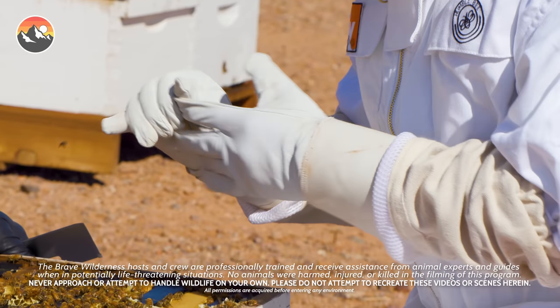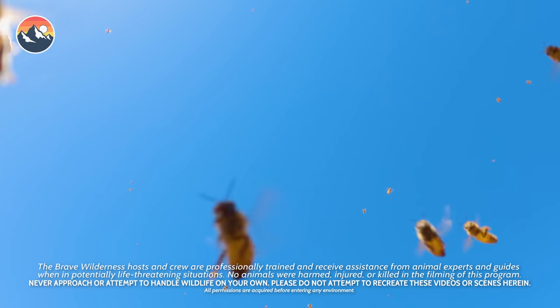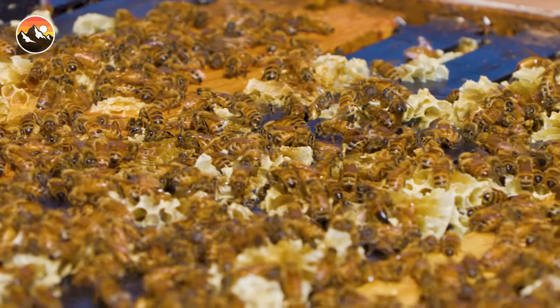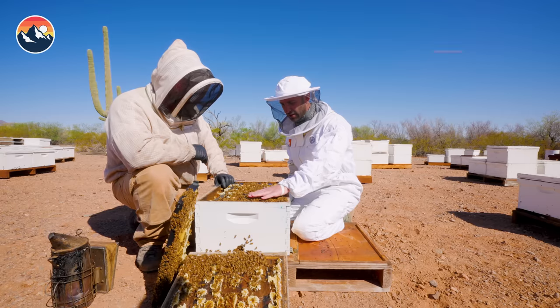What would happen if I took off my glove? I think you should do it. Can I try that? Do it. I'm going to see just how docile these bees are by placing my hand gently down on top. Hopefully this doesn't happen. Just go ahead and lay your hand on them.